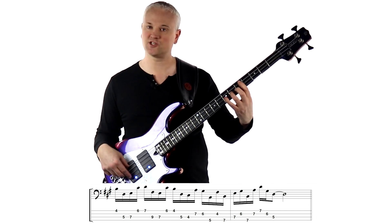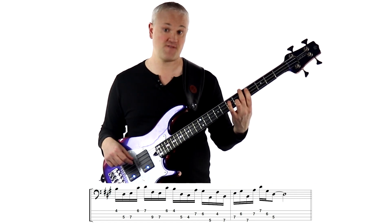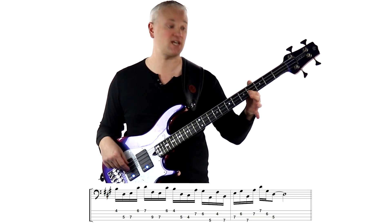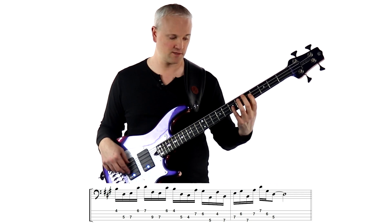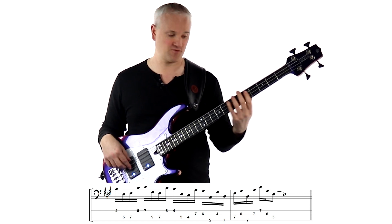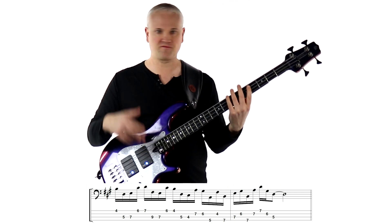Next we have the A to G sharp on the D string — 7th fret to 6th fret — dropping down to the 5th fret, the A on the E string. So that's a 7th interval there, then jumping back up a 6th up to the F sharp at the 4th fret of the D string. And then dropping right back down again on the E string to the B at the 7th fret. So lots of movement here.